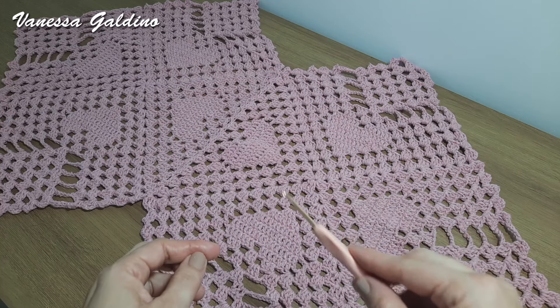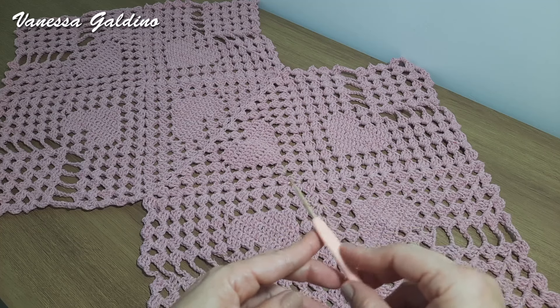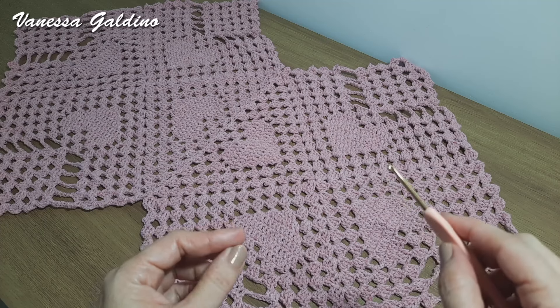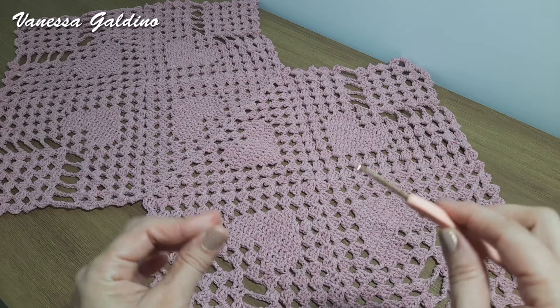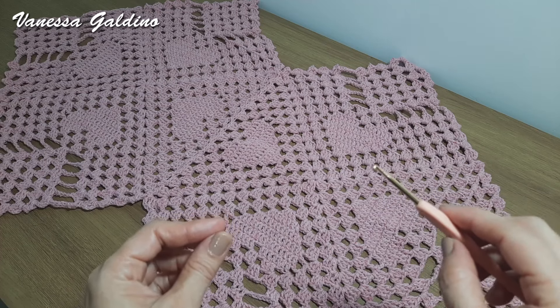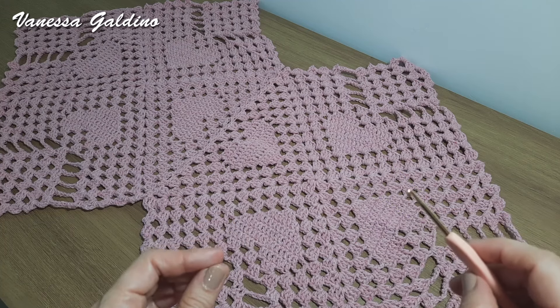Nós vamos iniciar pelo square. Esse square, pra quem já viu a aula do centro de mesa, vai ser a mesma coisa. Mas pra quem ainda não viu, eu vou rodar novamente aqui pra vocês. Tem o centro de mesa, que inicia assim, e também temos uma toalha de mesa. Vou deixar todos pra vocês aqui abaixo na descrição do vídeo pra conferirem também esses passos a passo. Então, vamos lá dar início ao nosso trabalhinho de hoje.